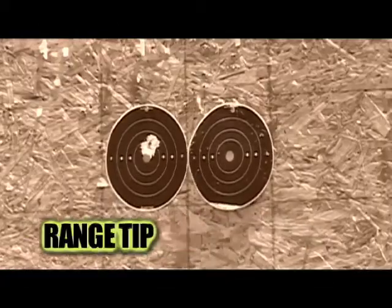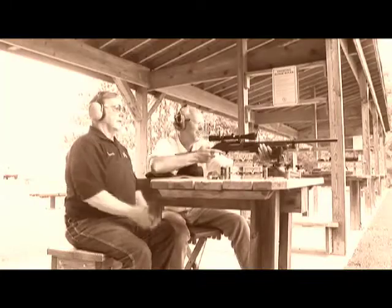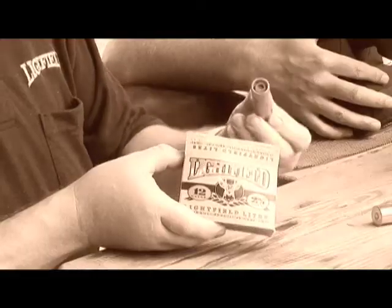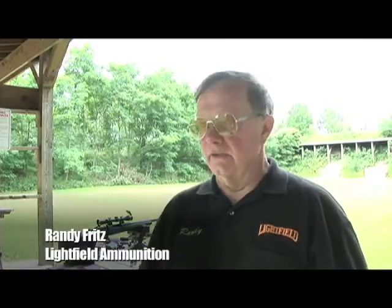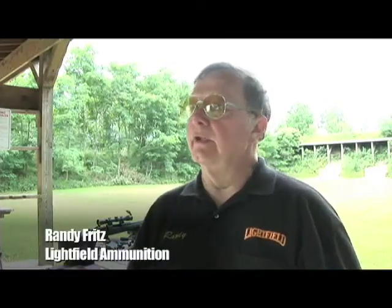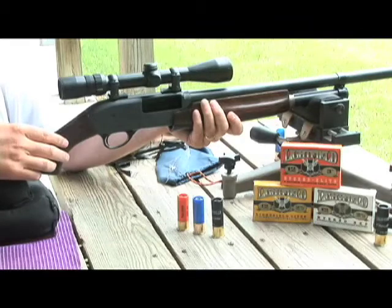This week's range tip is brought to you by Lightfield Ammunition's Same Sight Technology. What I have here is the Lightfield Hybrid series of slugs. This is the slug we have loaded in the Same Sight package. The Same Sight is this slug loaded at three different velocities.